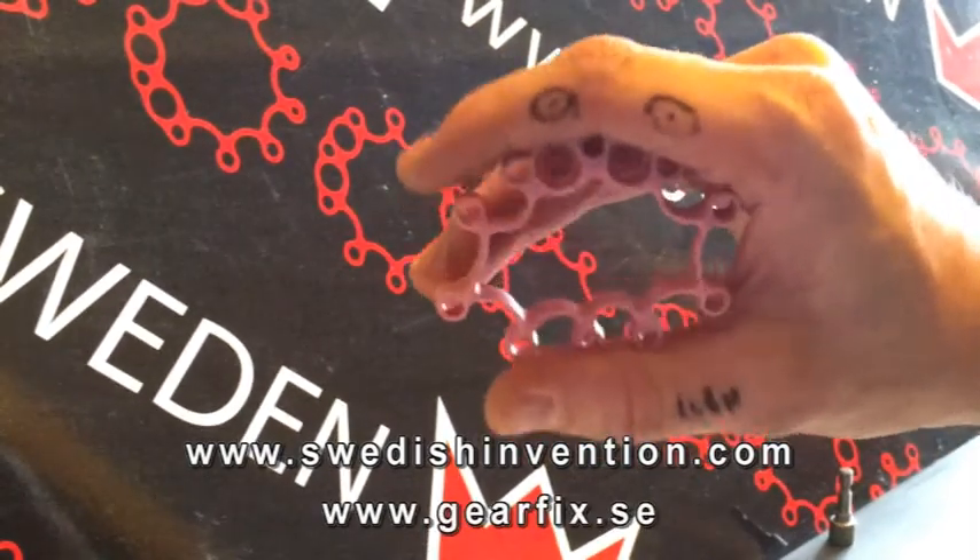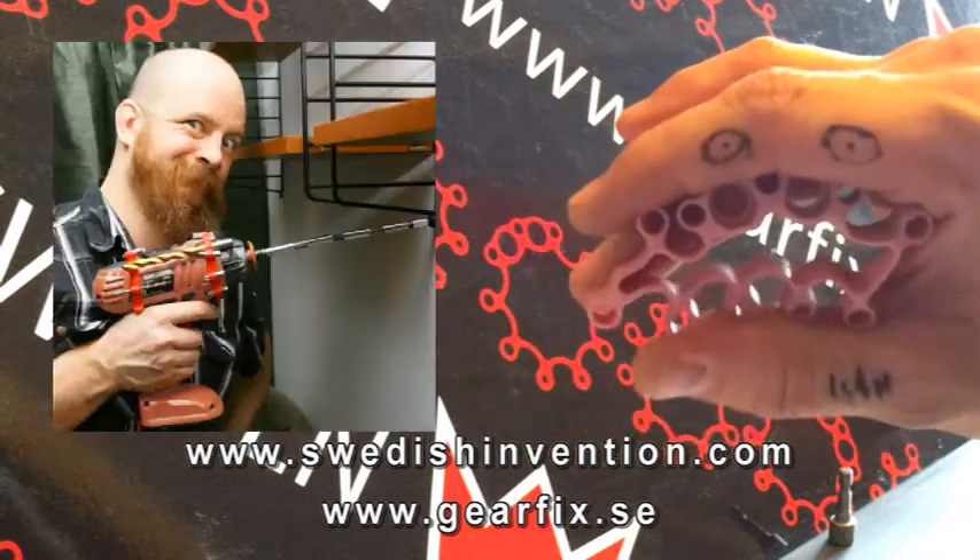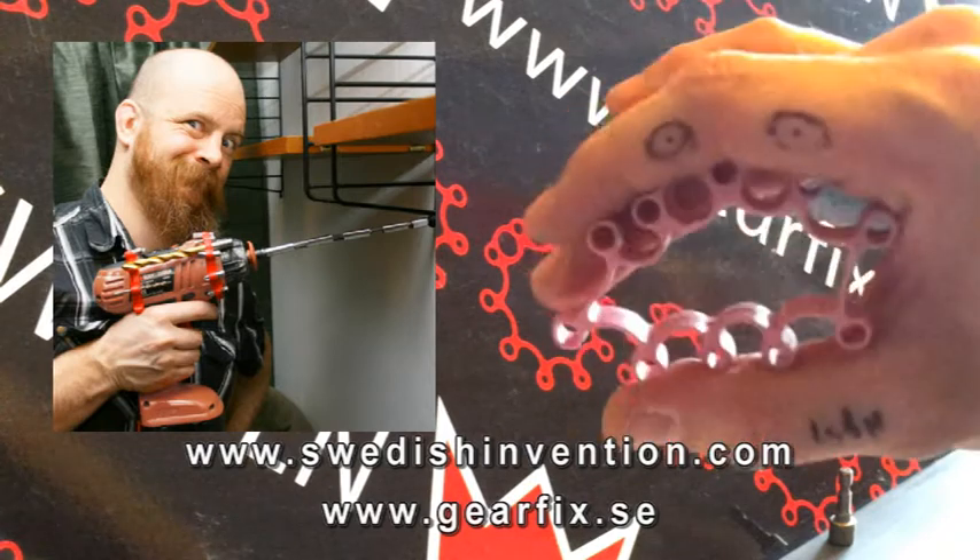That's SE for Sweden. And yes, it's true — I've got a kick-ass viking beard too.